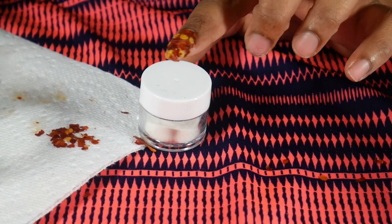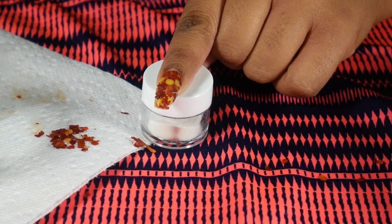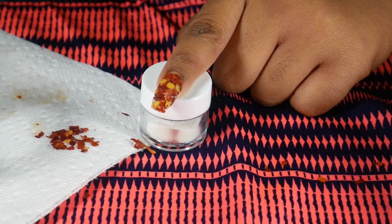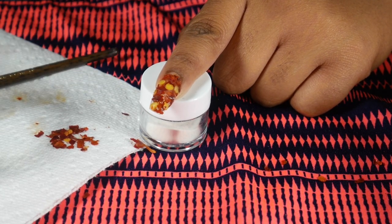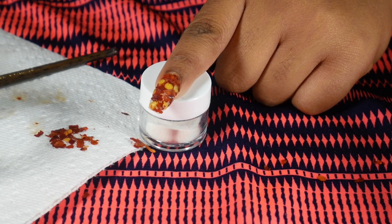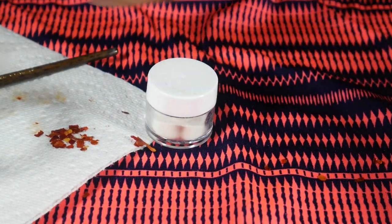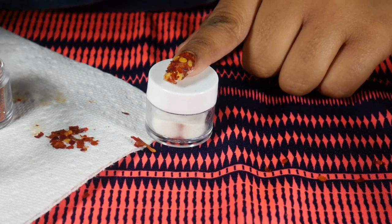Let me tell you, the smell on this is strong as heck — it's mixing with the monomer and it's freaking strong, so watch out for that if you don't like the smell. We're gonna turn this up a notch and I'm just gonna take some red glitter and put it here and there inside of the nail.